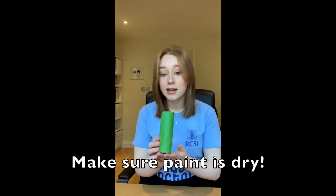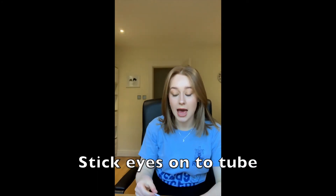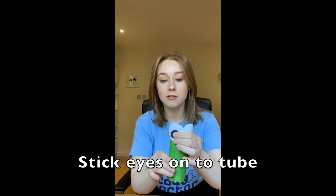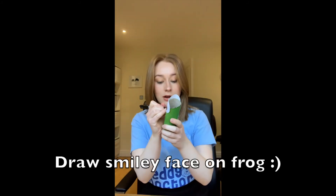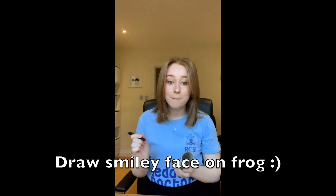Good job so far, you're doing really well! Making sure first of all that our toilet roll holder is dry, we're going to start off by sticking on our lovely eyes. Adding glue stick all around the back of the eye, I'm taking the eyes and sticking them on to the front of our lovely toilet roll tube — and now it's looking a bit more like a frog already, don't you think! Once our eyes are stuck on, we're going to take our marker and draw a big happy smiley face on our frog, with two little smile lines and a big happy mouth in the middle.